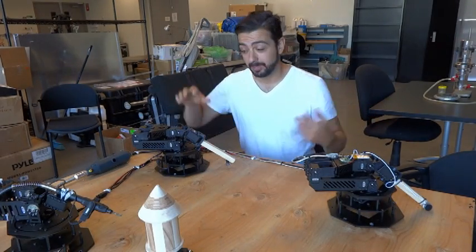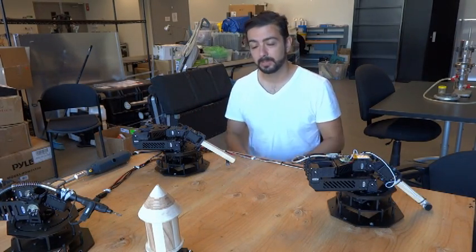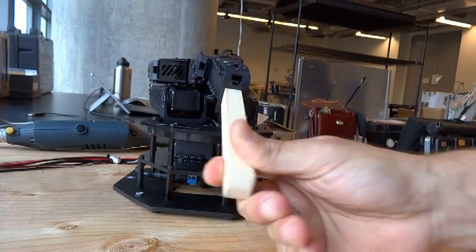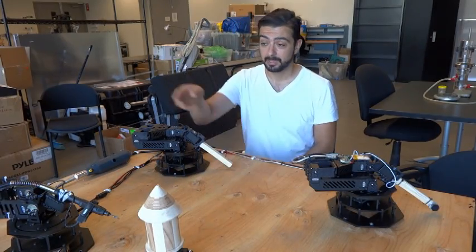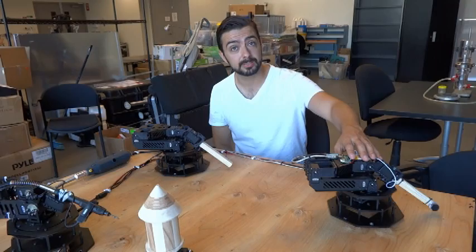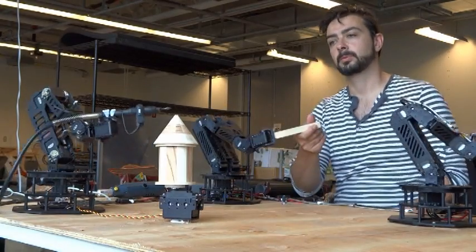So basically what you've got here are the three arms. Here you have the control arm, the one that gets manipulated by an instructor. When the instructor moves the instructor's arm, it moves the tool arm, which then performs the operation onto the materials and sends back the sensations to the student so that they can feel what's going on at the same time.